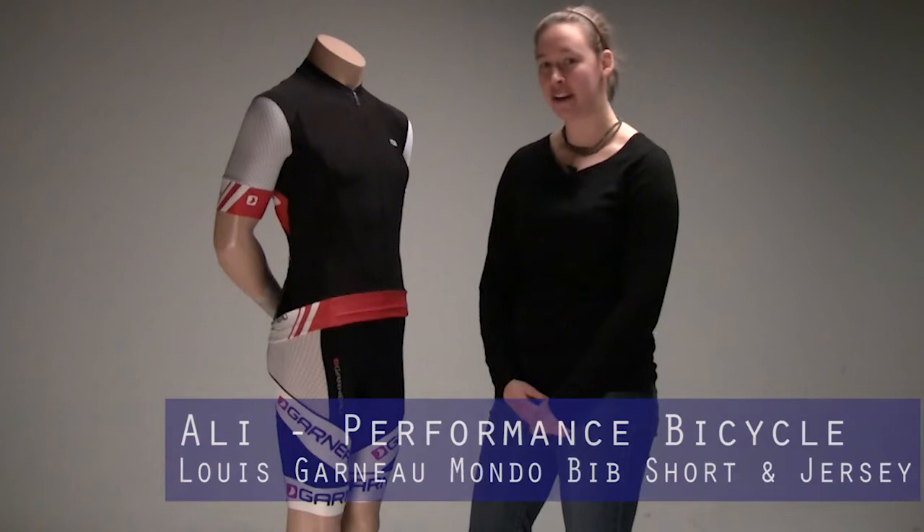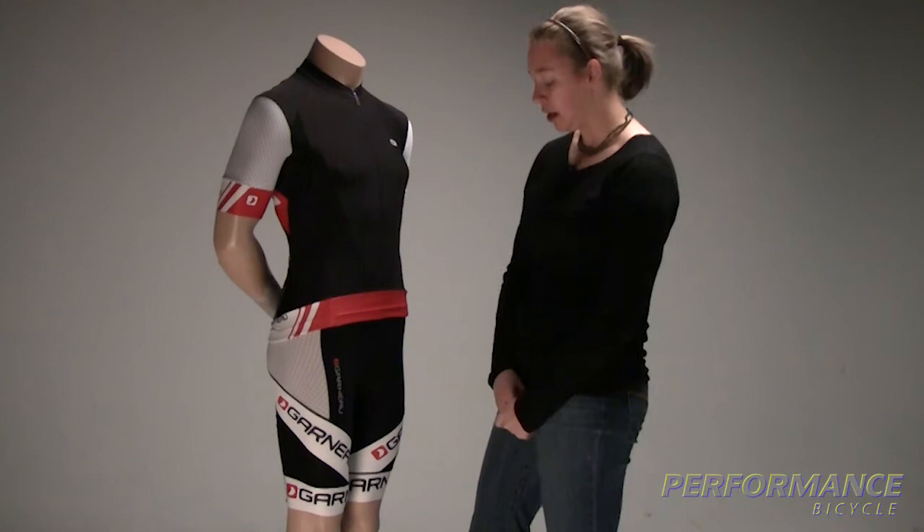Hey guys, I'm Allie. I'm at Performance Bike Headquarters in the clothing department. I'm here today to show you some really cool features about the Louis Garneau Mondo bib short.